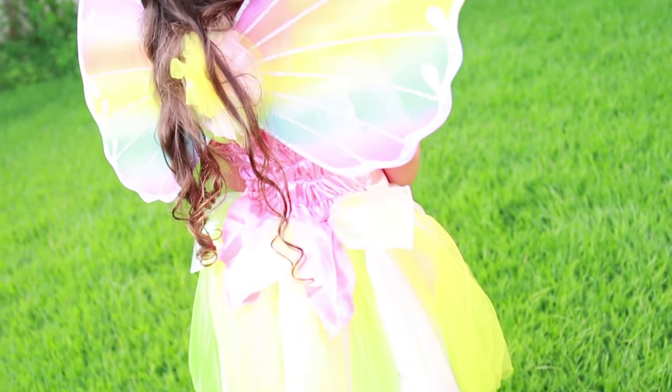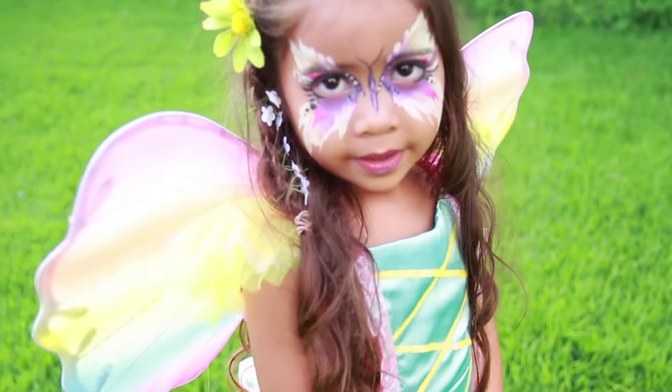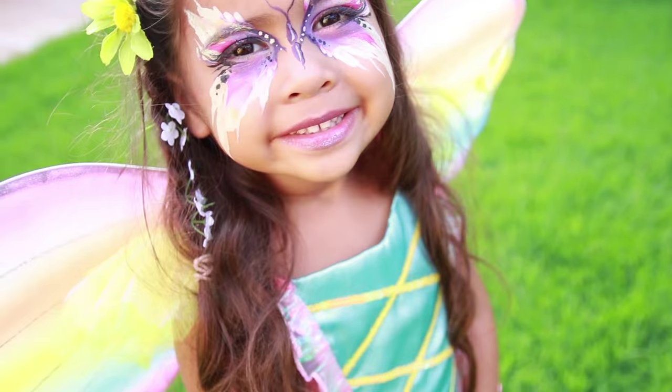Every girl dreams of being a fairy princess and frolicking around in her pretty rainbow dress. I'll show you how to make your little princess's dream come true.